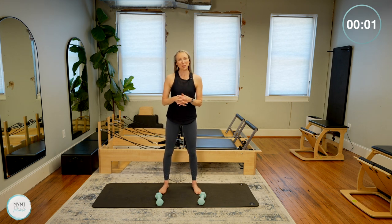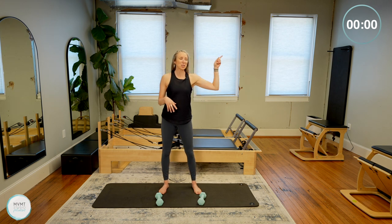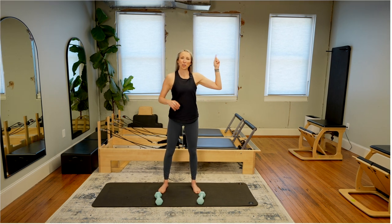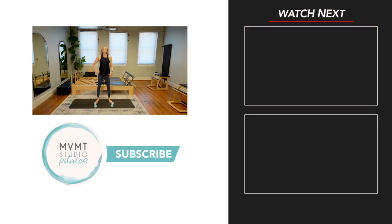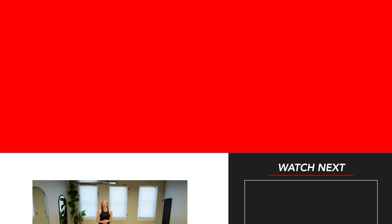Hope you guys enjoyed that. Something short and sweet to maybe start your day, take a break during your day, or decompress after work — adding those weights is great for getting that little extra resistance. Would love to hear what you thought in the comments below. I'm going to link a couple of videos here — I have lots more videos on my channel. Let me know if you have any questions. Thanks so much, hope you have a wonderful rest of your day. We'll see you next time.